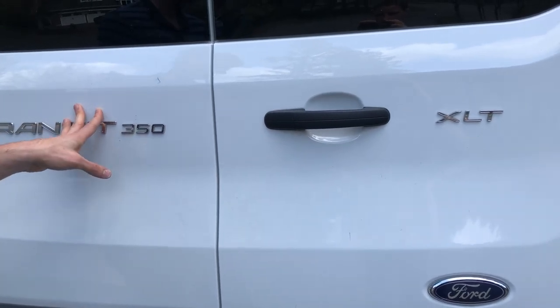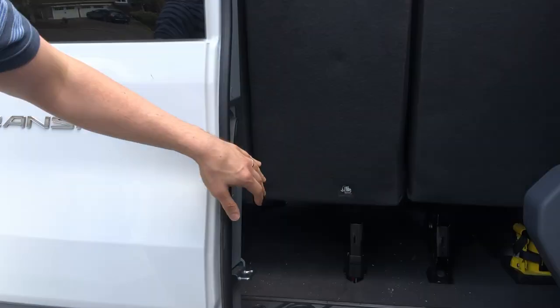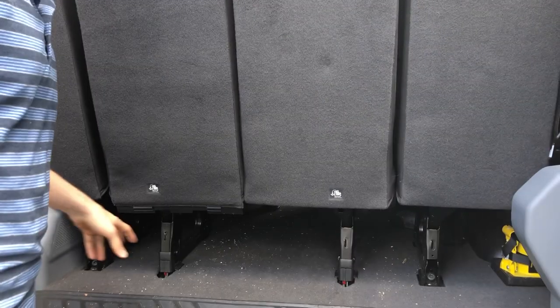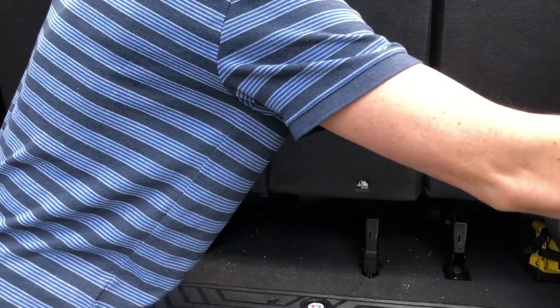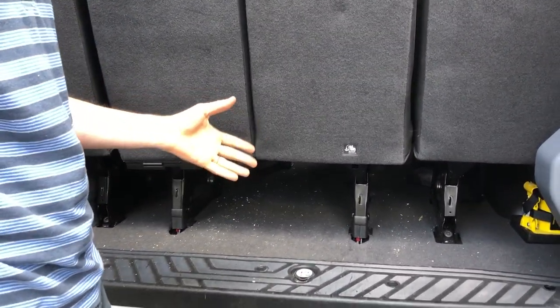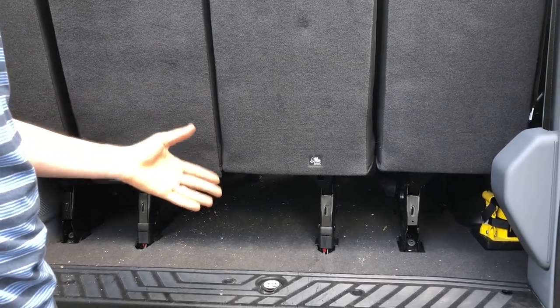This is a Ford Transit 350. I'm going to show you how to take out the back seats. Typically this is simple because the seats have a little handle on them that you can pull up on, but sometimes if they're used commercially those handles will be removed. Now what do you do?